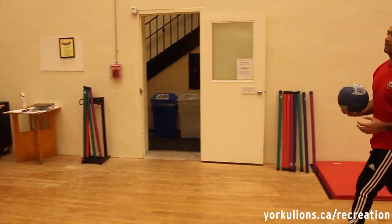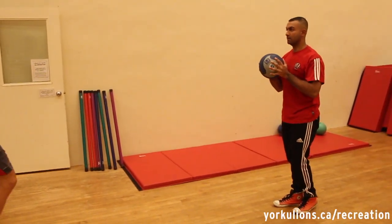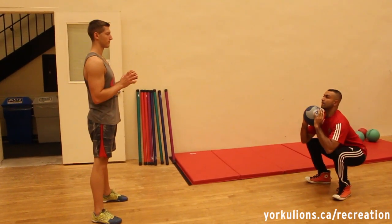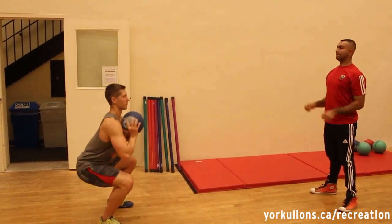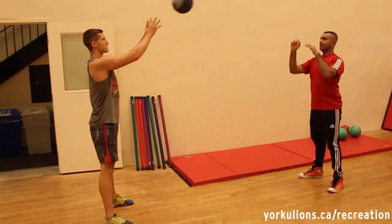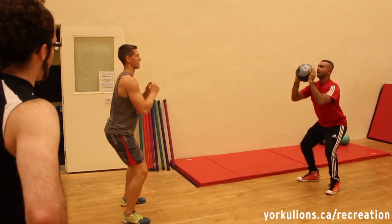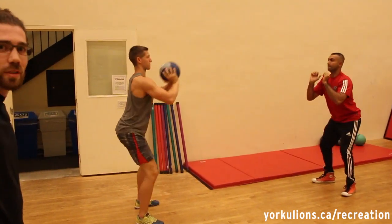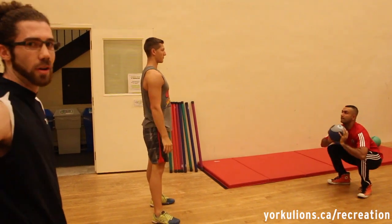For the third exercise, Shahad and Luke are going to demonstrate a squat with a med ball and then a chest pass at the top — you can use a partner or a wall if there are fewer people. Both partners squat at the same time, so you get squats in on both ends. We do 30 seconds for each of these exercises, then take a breather and move on to the next station.